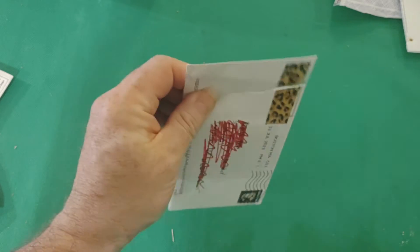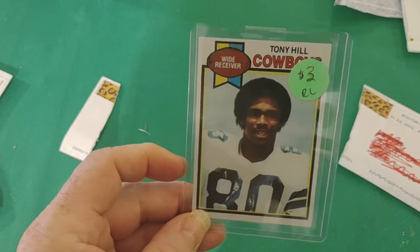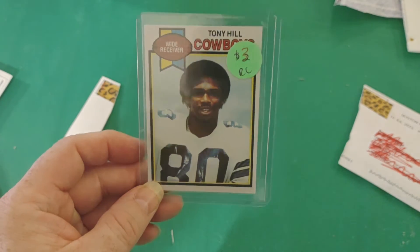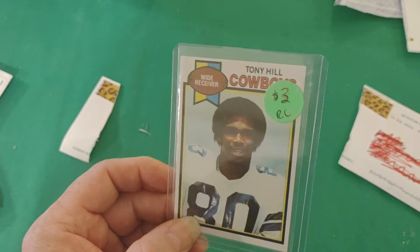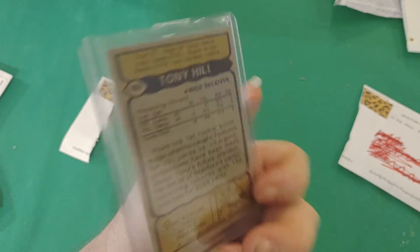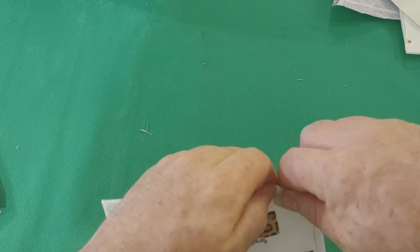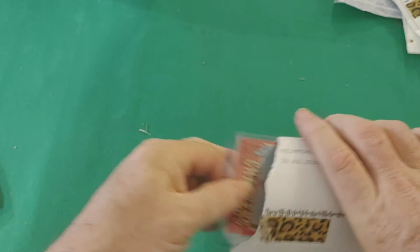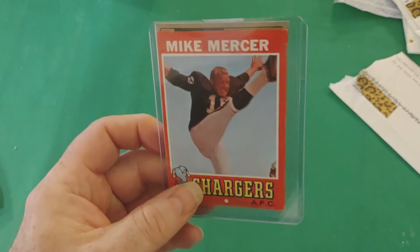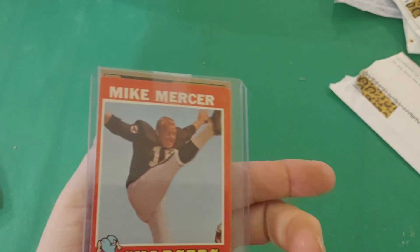Let's see what's in this next one. I think I paid maybe $2 for this, but it's a 1979 Tony Hill card. And let's see what's in this one here — 1971 Mike Mercer and 1971 Charlie Taylor. I think I paid maybe a buck or $2 a piece for that.